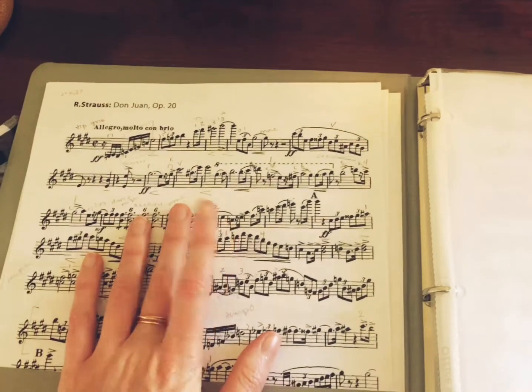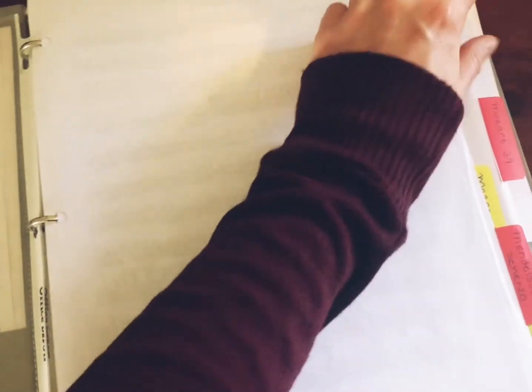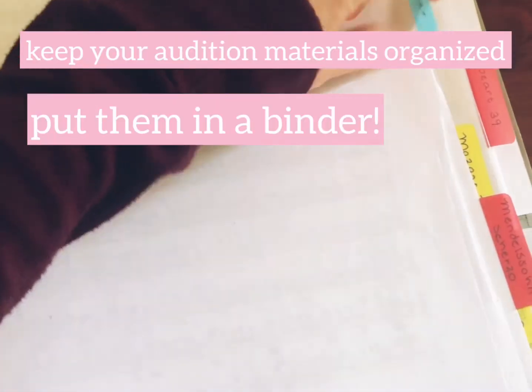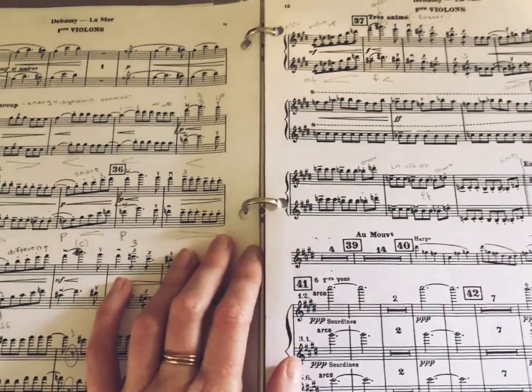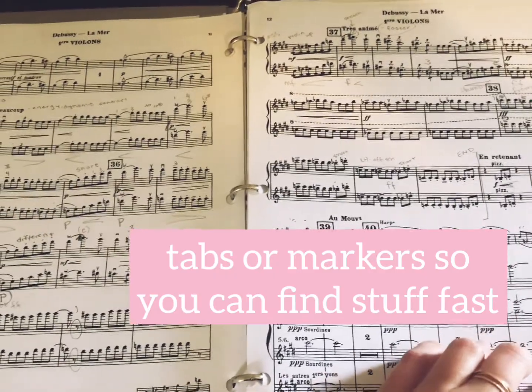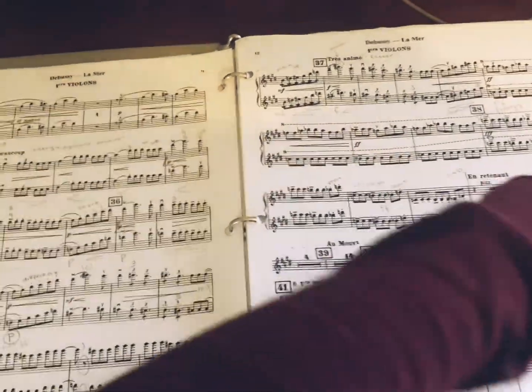This is the binder I keep my orchestra excerpts in. It's not perfectly organized right now, but I keep extra copies of my excerpts so that when I'm playing for people, they can look off those copies. I have little tabs where I have the excerpt and the composer and everything. So let's look at La Mer — I have it in a binder so I'm not dealing with a bunch of loose pages.